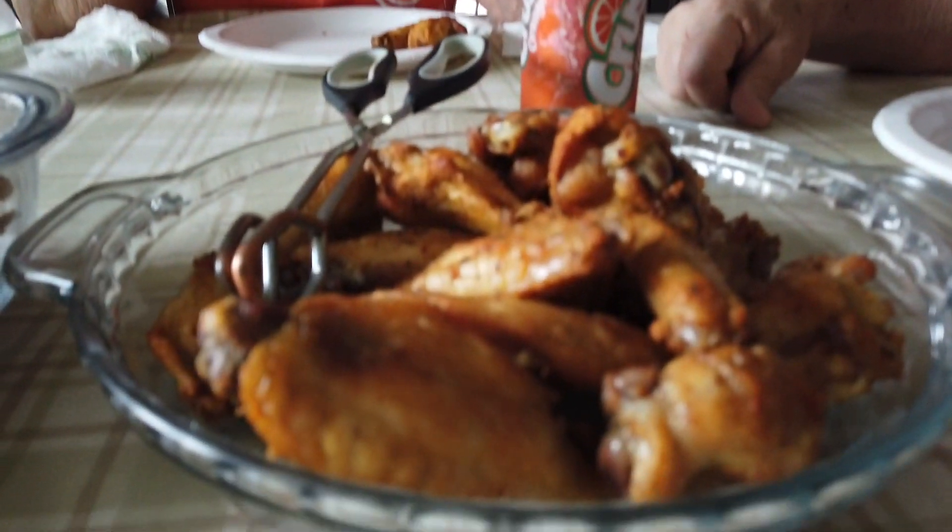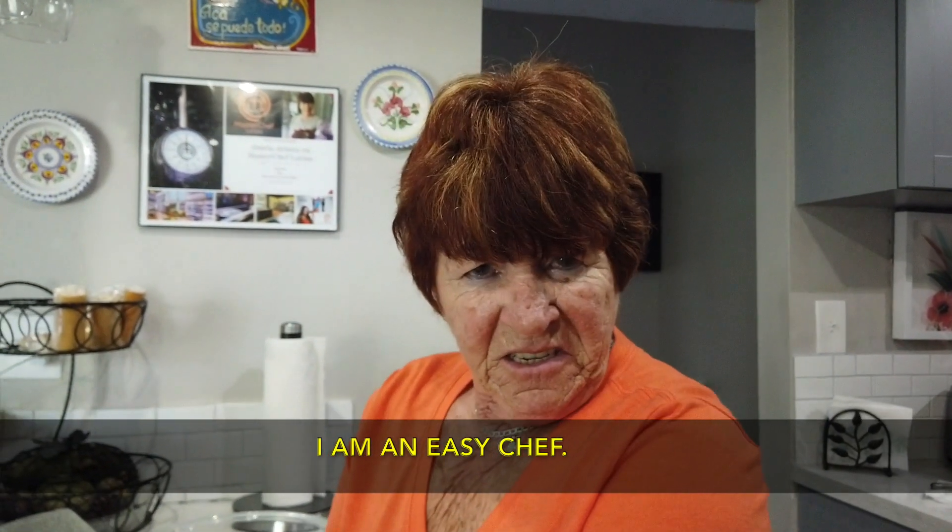If you like this video, please subscribe so Abuela and I can cook for you just a little bit more. With chicken wings like these — you're welcome, because that's what a chef does for a chef.